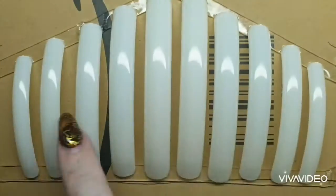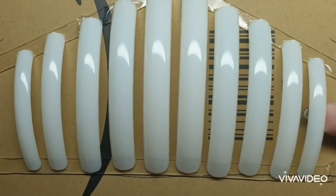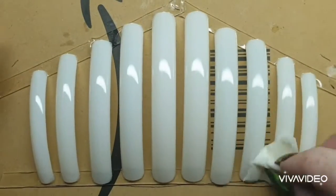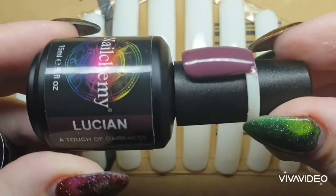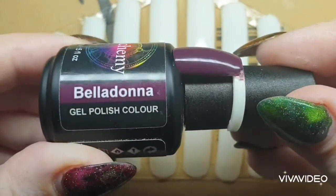Hello and welcome to another video. Today I'm going to be working on part one of a competition piece. Here you can see I have got some nails stuck down on a board with double-sided sticky tape. I'm now using Lution and Belladonna.